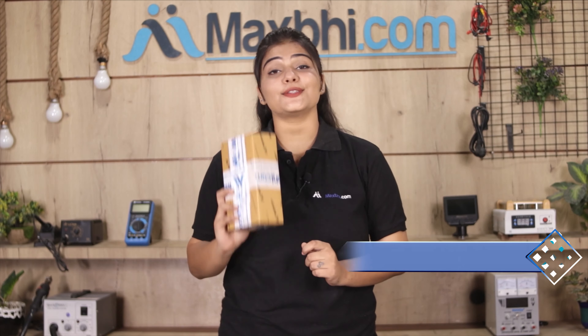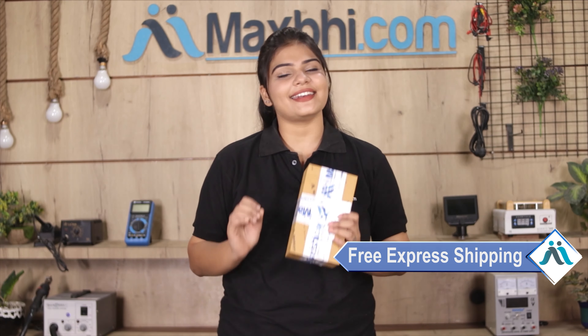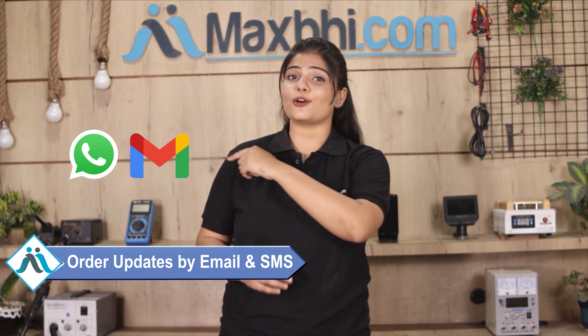Yes guys, shipping is free, so you just have to pay for the product and nothing else. You will regularly receive all order updates and tracking details via email and phone so you can check your order status.